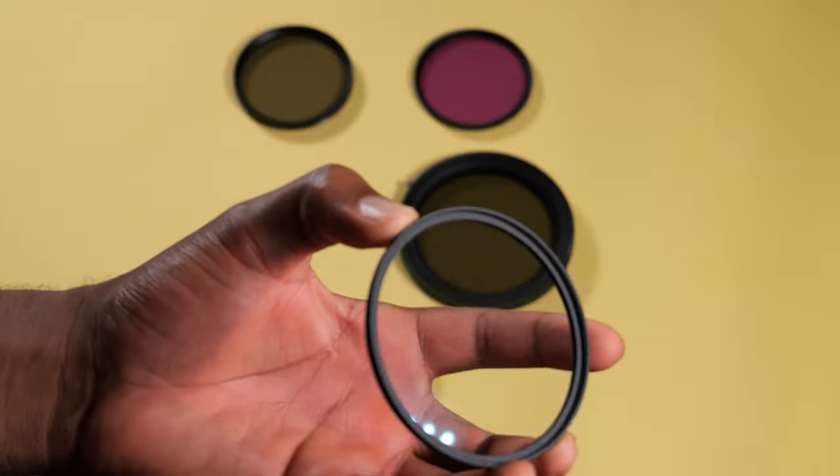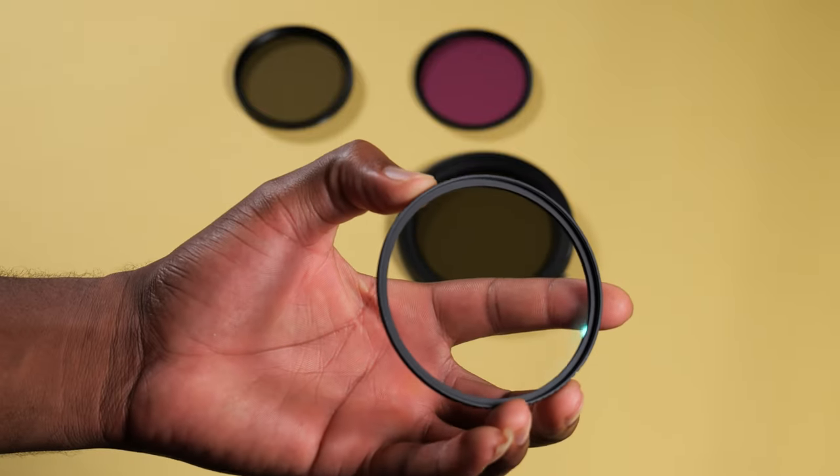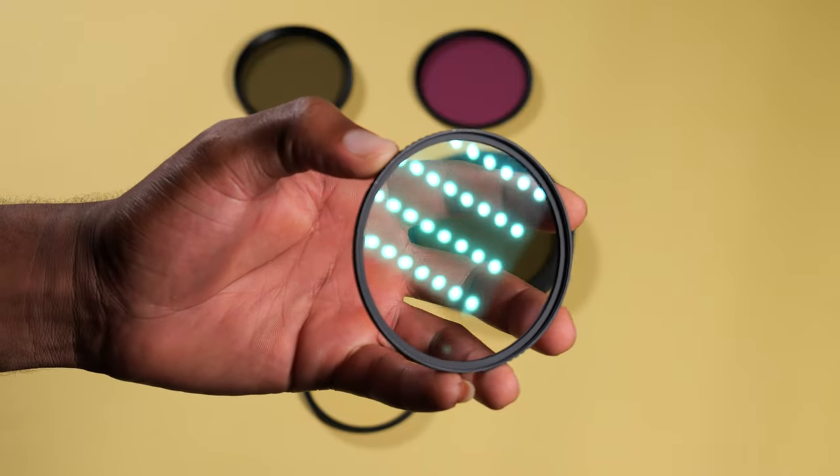On this lens that I'm shooting with currently, I have a diffusion filter attached — a 1/4 diffusion filter which gives my video a little bloom and softens it up so it doesn't look too sharp and digital. It has a more welcoming and warm feeling. So as a photographer and videographer making content for social media, invest in some filters.